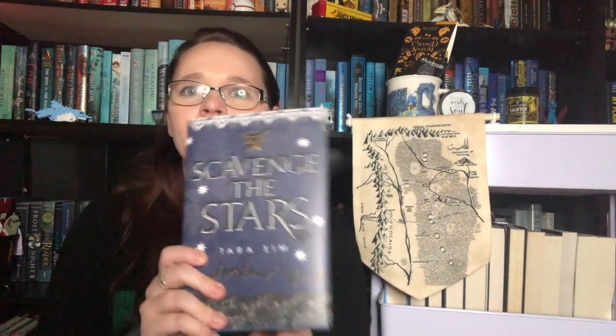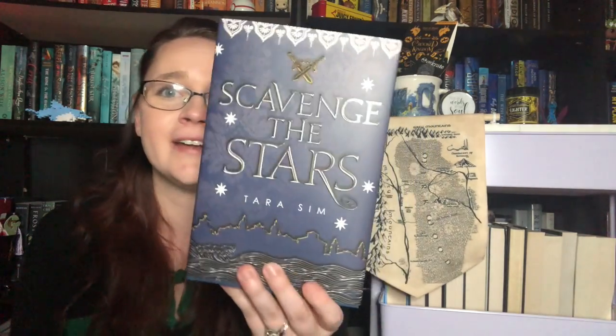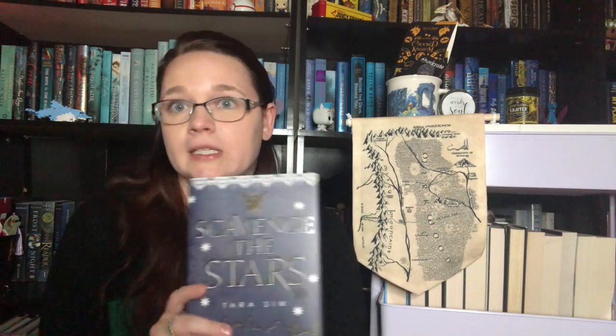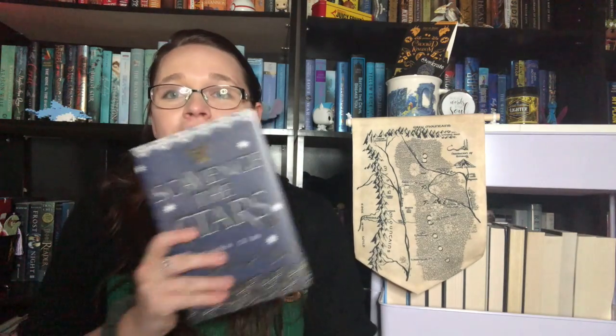Then we have our book and our author letter. The book is Scavenge the Stars by Tara Sim. I'm really excited. This is supposed to be a Count of Monte Cristo retelling in a fantasy setting. I'm a little underwhelmed by the cover change — it is a very nice cover, I just think the other one is a tad nicer. Either way, they're both pretty nice. It is signed, per usual. I've never read The Count of Monte Cristo, but I know it's basically all about revenge, revenge, revenge. And I love angsty revenge stories because they create lots of banter and tension. I'm very excited to give that a read.